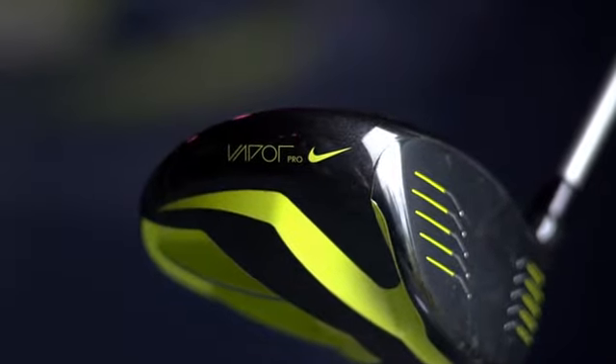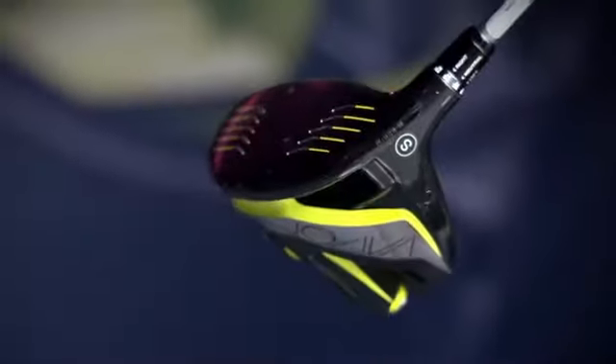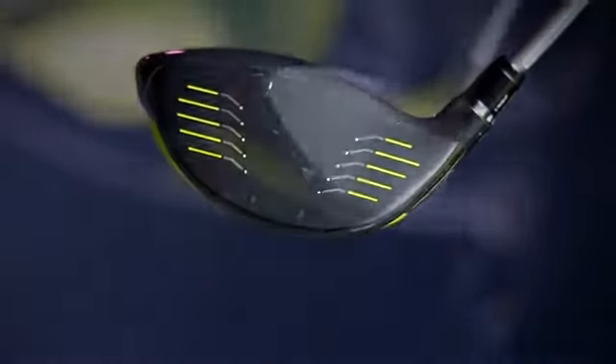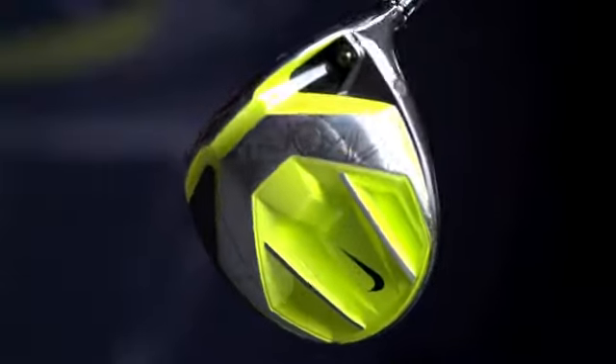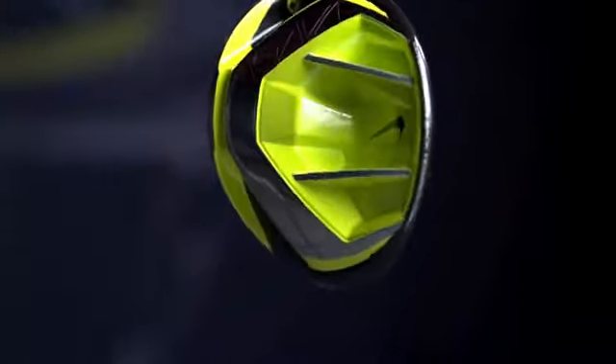The Vapor Pro is more of a pear-shaped driver featuring again our channel, our cavity back, and our fly beam. And then the Vapor Flex features a channel, a cavity back, a resin-filled cavity back, and our Flex Flight.